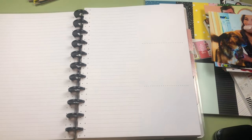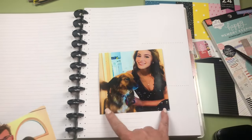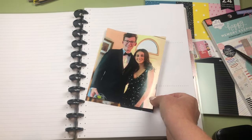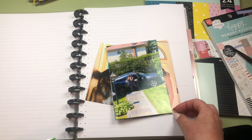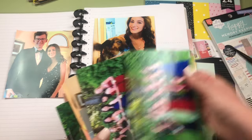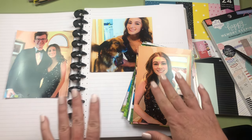I ran out of the special photo paper for the Canon Selfie and didn't want to wait for Amazon, so I just did the one-hour processing at my local CVS and got all my daughter's prom photos done very quickly. I did a couple of odd sizes — looks like a five by six and a six by five — but you pay a lot more for odd sizes. The rest I did as four by sixes, which are very cheap and quick.